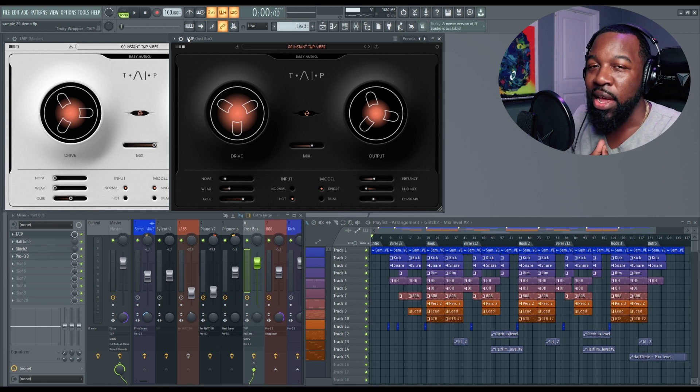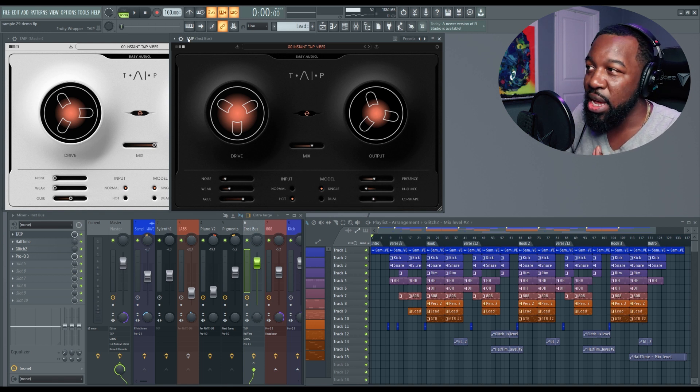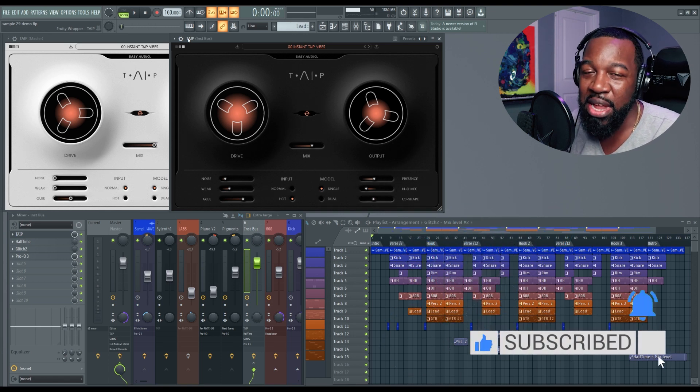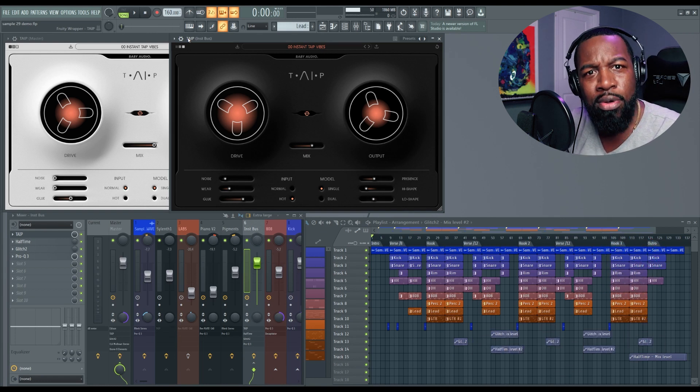As you guys can hear, it adds a good bit of warmth, and if you drive it enough it'll add some nice distortion. I really think this is a plugin that is well worth getting — the simple workflow, and it just sounds really good first and foremost. Secondly, it's really easy to use, so definitely something you guys are going to want to check out. I'm going to put a link in the description and also a pop-up on screen to where you can get Taip from Baby Audio. Hit that like button, hit that subscribe button — until next time, this is Al B and we are out.